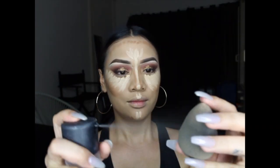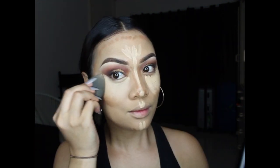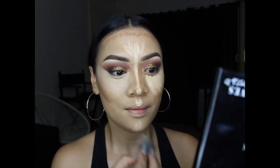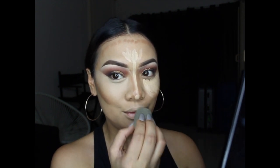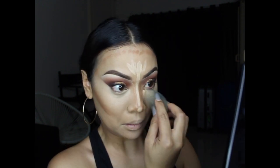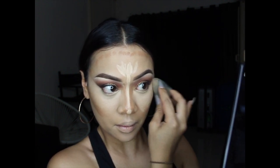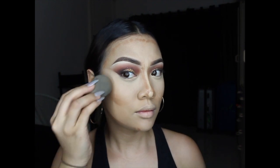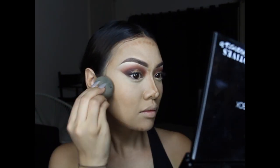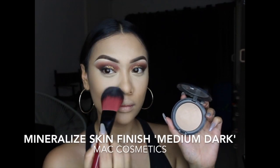Spritzing MAC Fix Plus on my damp Beauty Blender and blending out my concealer first, then my contour — it's just easier to keep the cream contouring clean and well-executed that way. Now blending out the cream contour, pushing product up to keep cheekbones higher. Also blending out my jawline and forehead. Setting my whole face with MAC Mineralized Skin Finish in Medium Dark — this step is really crucial as it helps subsequent products blend more seamlessly and improves longevity.